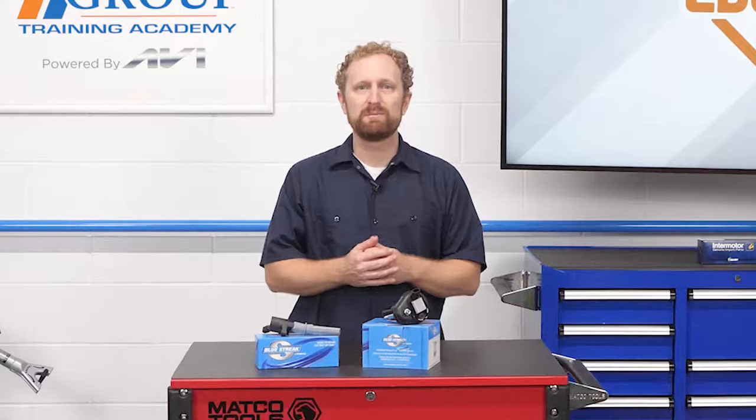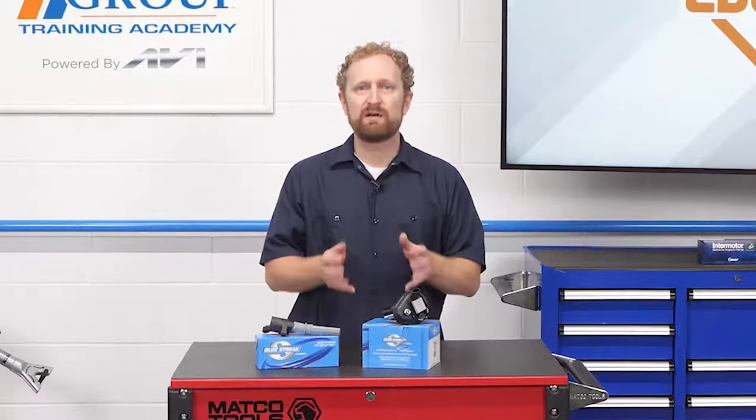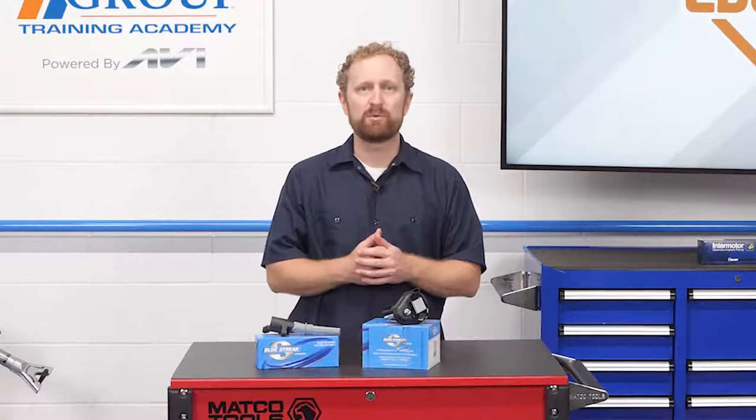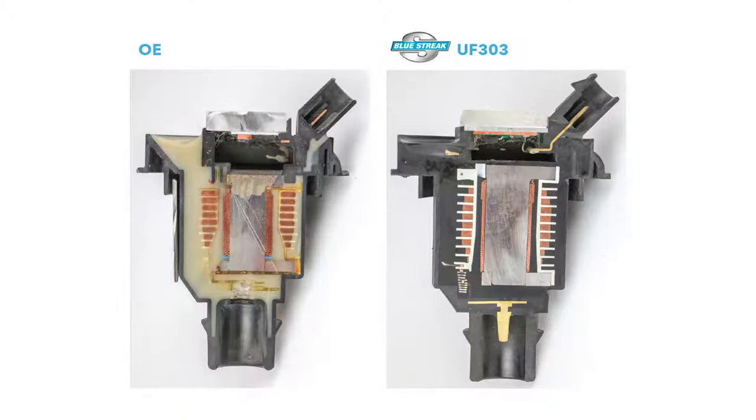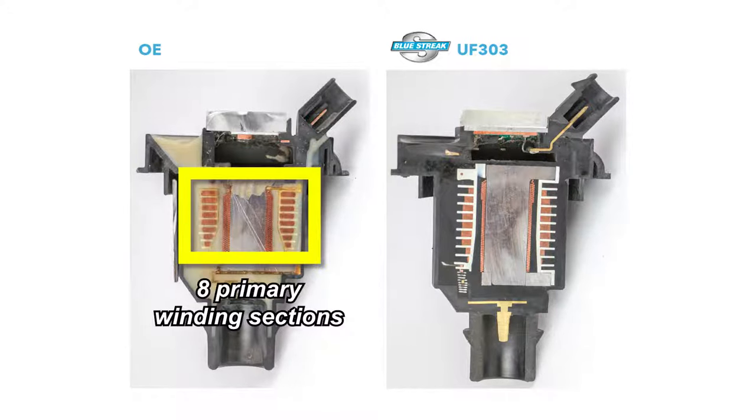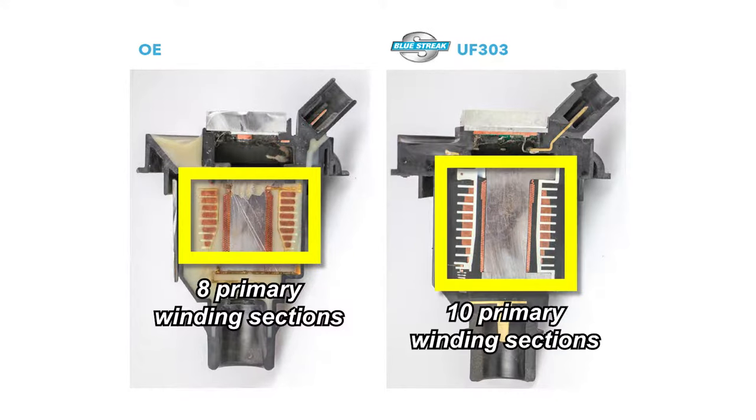One leading ignition coil manufacturer has made a concerted effort to address some of the potential failure points of the OE design. As you can see in the cutaway, the OE design on the left has eight primary winding sections. The aftermarket coil on the right, manufactured by Bluestreak, features ten primary winding sections.